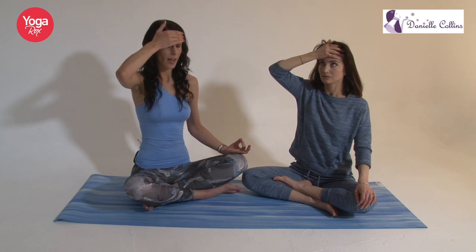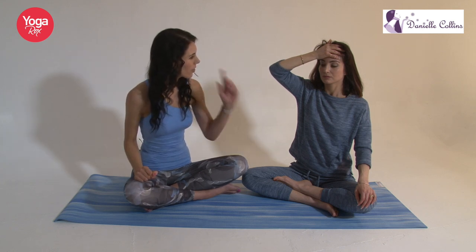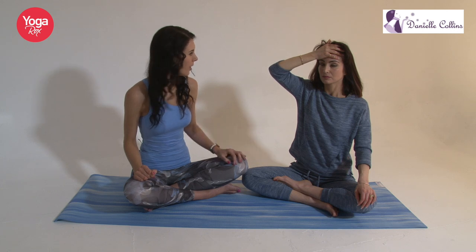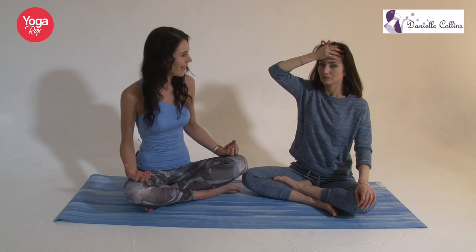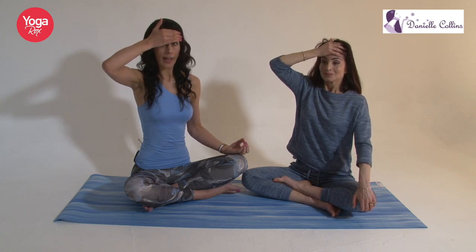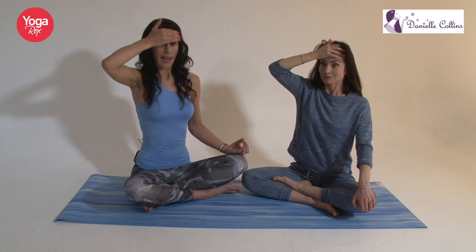Now let's do side to side. These eye movements have been used for thousands of years in yoga. Some people swear by them to help with eyesight, but they also have aesthetic benefits in terms of opening up the eye area. Then just focus on one point in front of you, make your eyes nice and wide, and take a nice deep breath in and out.